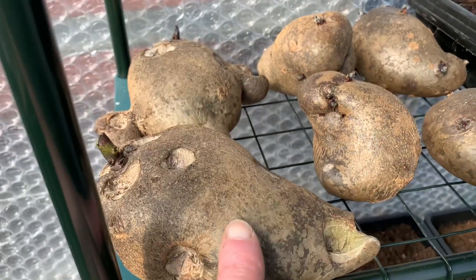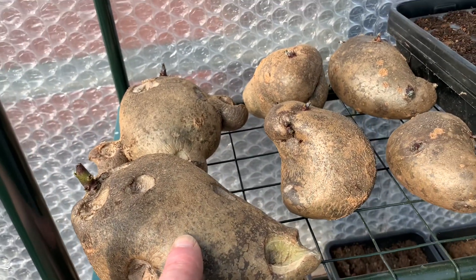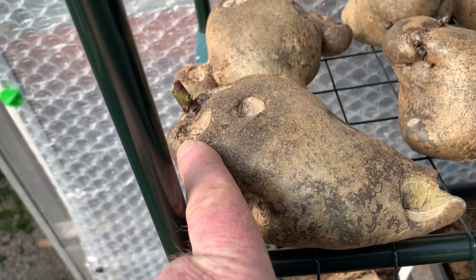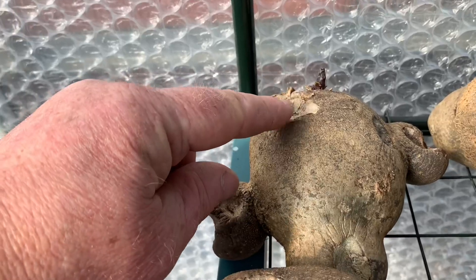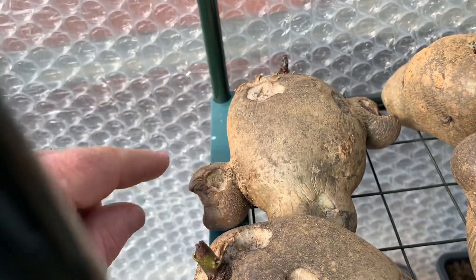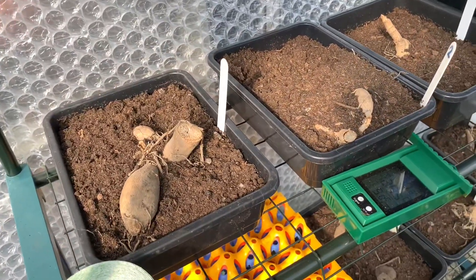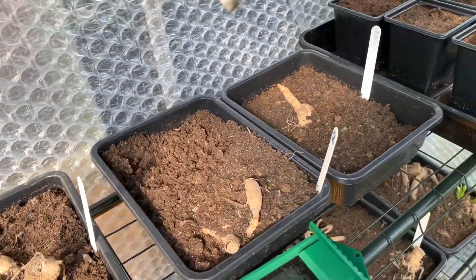I've got some Condor here which are going to be planted. You can see where I've taken the chips off this one — I just left one — and also the chips off this one here. I have planted those chips and I'll show you those in a second. The dahlias are in some damp compost.